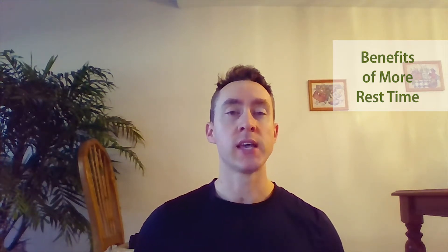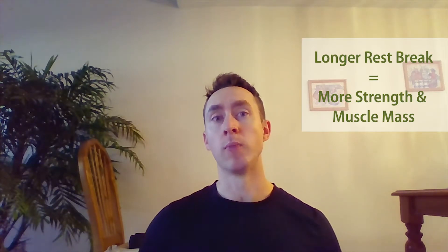A new study has just come out confirming that longer rest breaks result in more strength and more muscle mass.